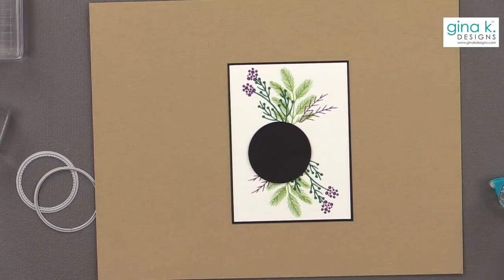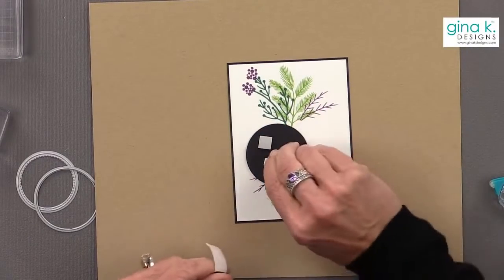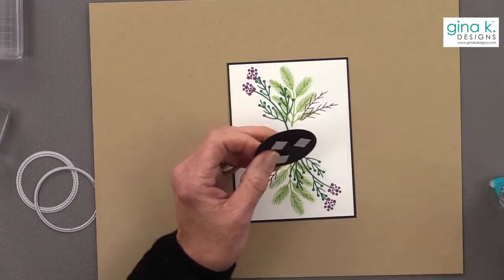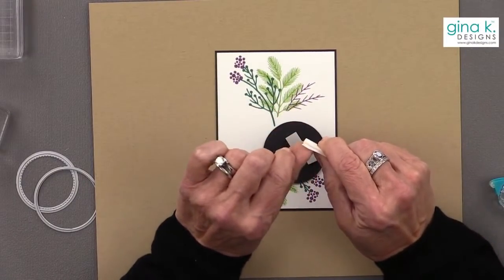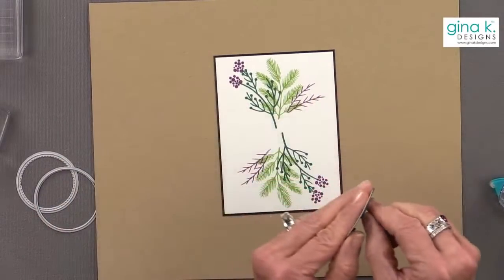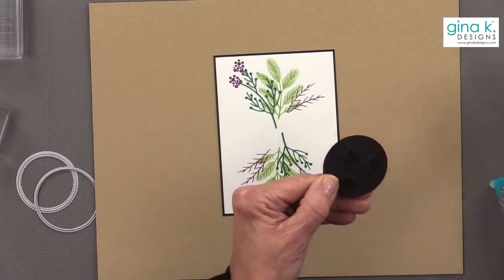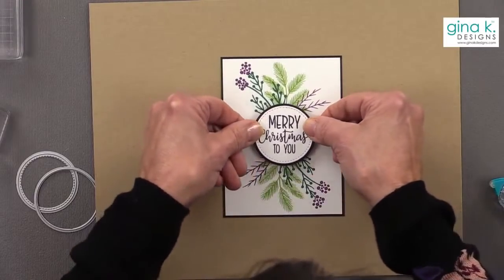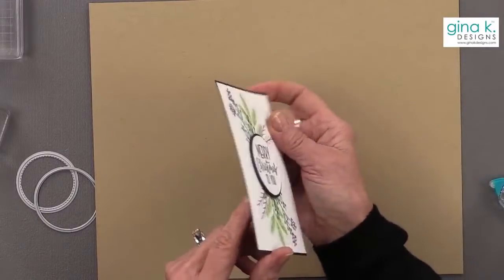I think I will use foam squares because they're fun and will give a little dimension. I have black foam squares, so I'll use those — you can't really see them behind. If you don't have black ones, you can color the sides of white foam squares with a black Sharpie marker and they won't show. It does take a little bit of time, but if you're a bit of a perfectionist about it, it's worth it. So we'll put that right there.